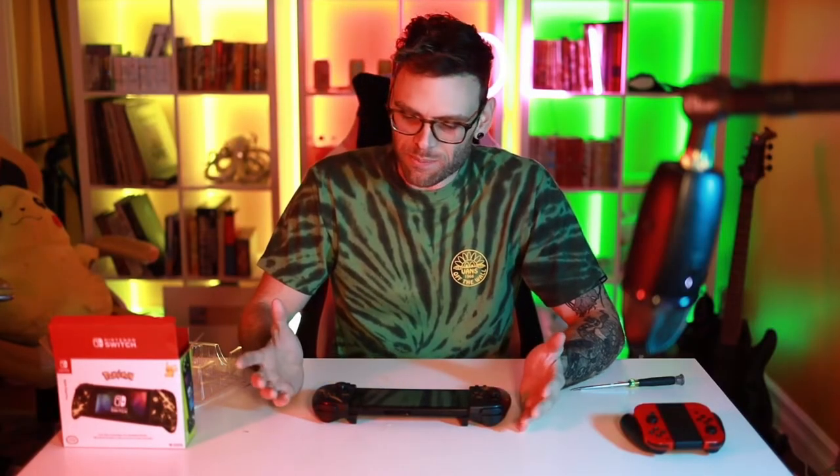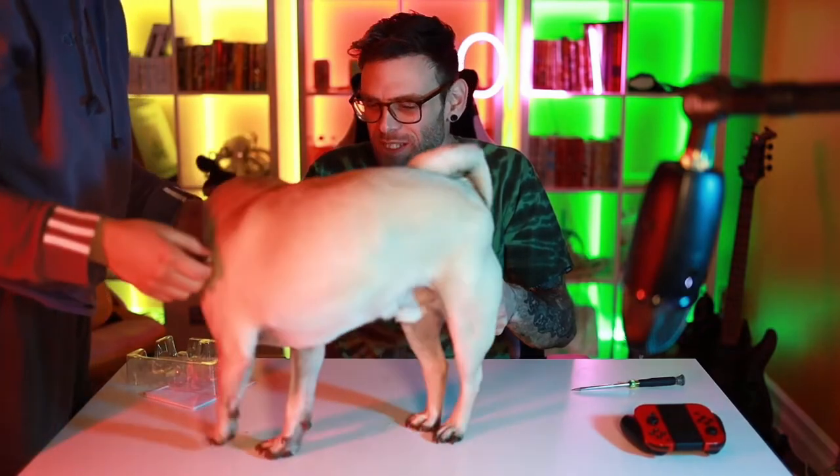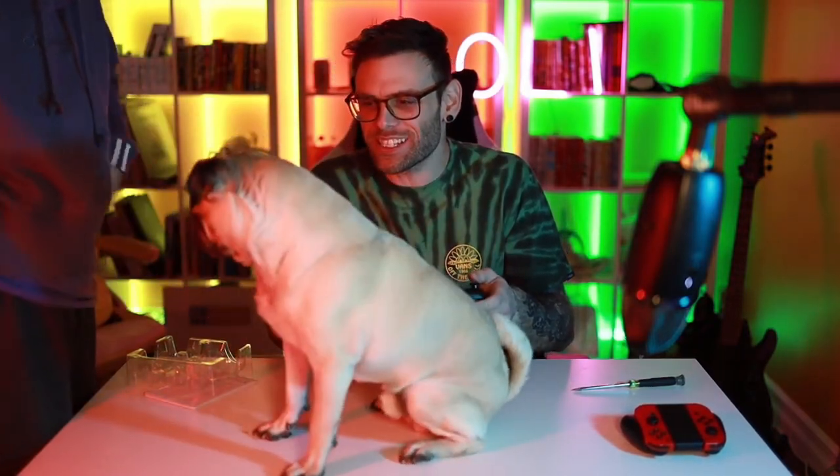I'm literally trying to make a review. Guys, you wanna play some Nintendo Switch?